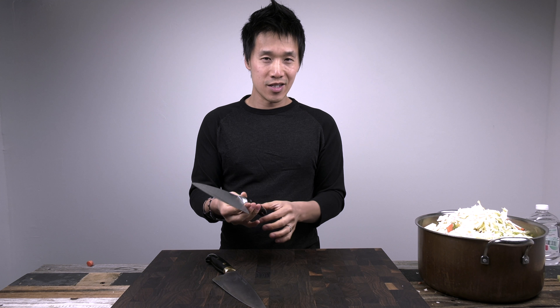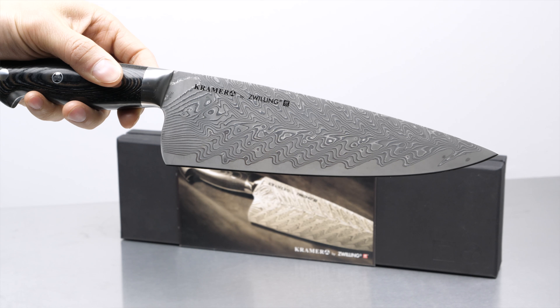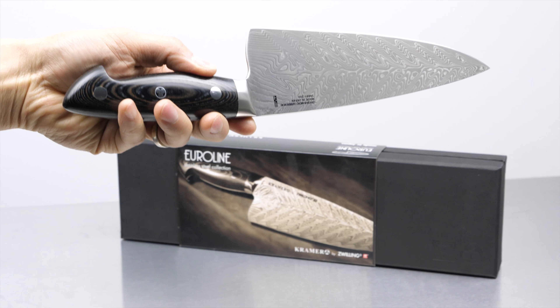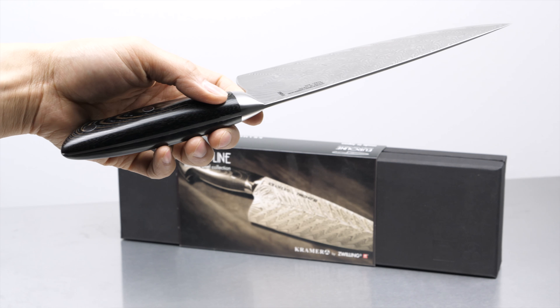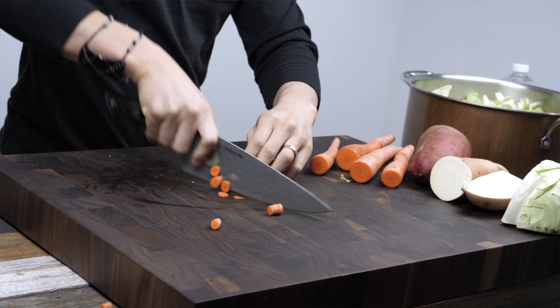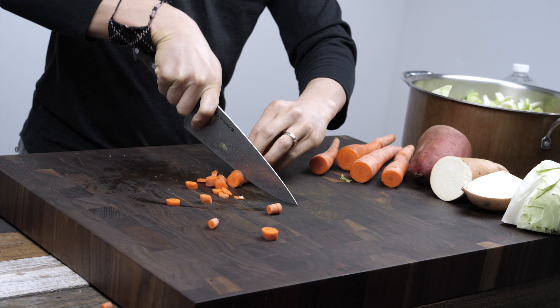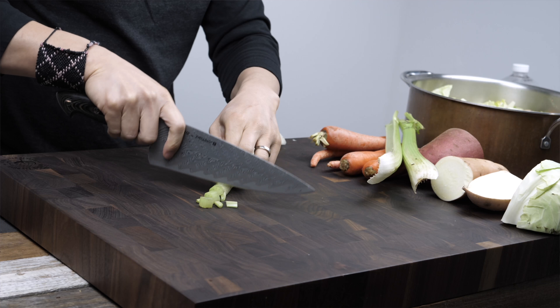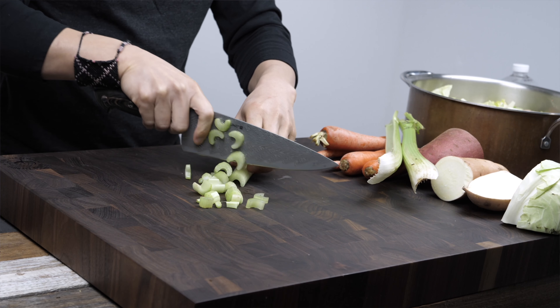Now over to the Damascus version. This is a very interesting knife because being a hundred dollars more than the carbon version, you might think it would be 25-30% better performing. But in actuality, what you're paying for more or less is the Damascus finish — and it is a very beautiful knife, there is no doubt. The cutting of the carrots: the rocking of this knife is great. It's got the same profile as the carbon version, so in terms of rocking there is no issue. In terms of sharpness, it definitely felt sharper than the carbon version out of the box. In terms of chopping ability — same profile — it chopped the carrots and celery really well.